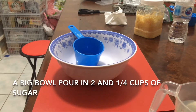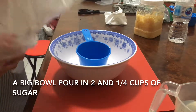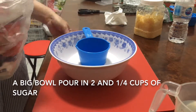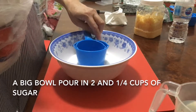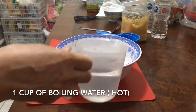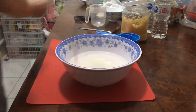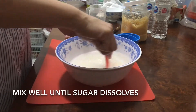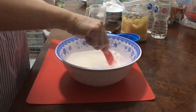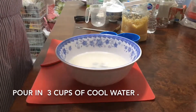In a big bowl, pour in two and a quarter cups of sugar. Add one cup of boiling hot water and mix them well until the sugar dissolves. Then pour in three cups of cool spring water.